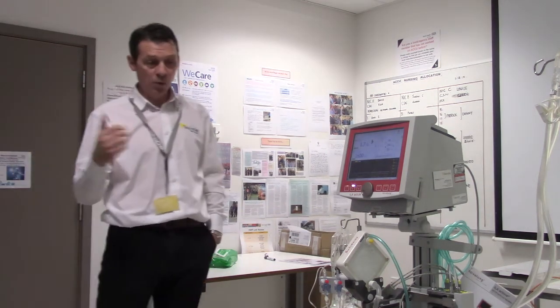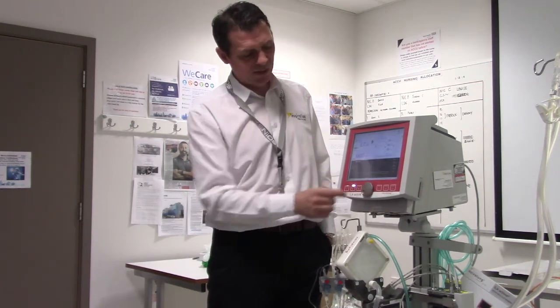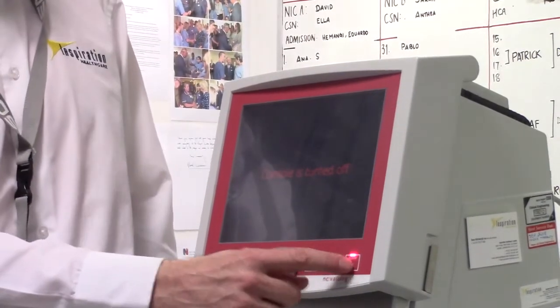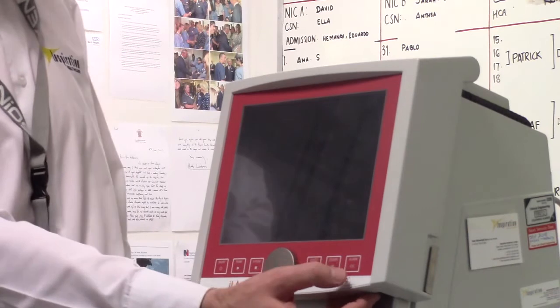The key take-home message is to make sure you get patients spontaneously breathing and get that pump going — that could be tricky. To switch off the machine, make sure the pump is off first. Press and hold the off button until it starts to shut down, then confirm by pressing the alarm button and releasing.